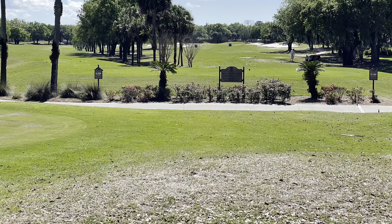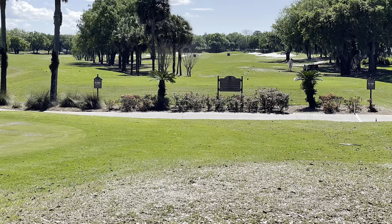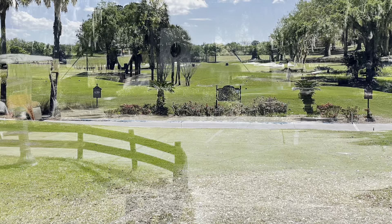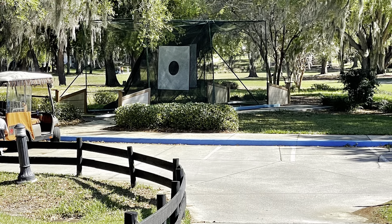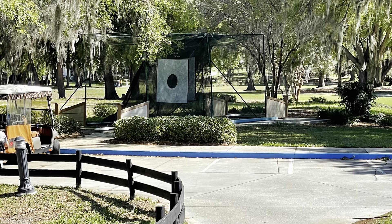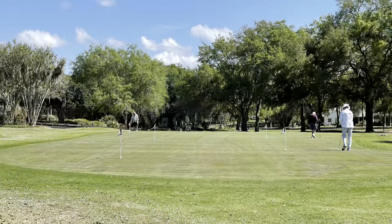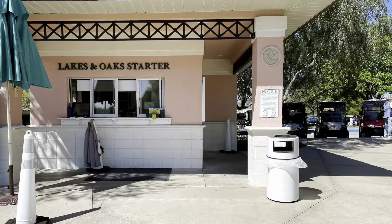Here's the view from the Starter Shack. You've got the Lakes on the right and the Oaks on the left — those are both tee boxes and they run parallel to each other all the way down to the green. Many courses, instead of having a driving range, have these cages where you can warm up and swing your club. And then of course a putting green. That's where you check in, pay, and get on your way.